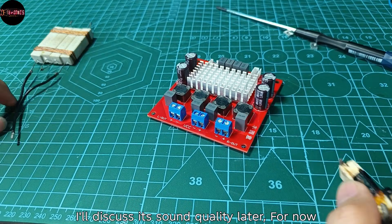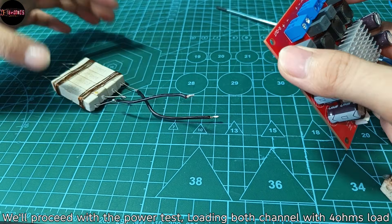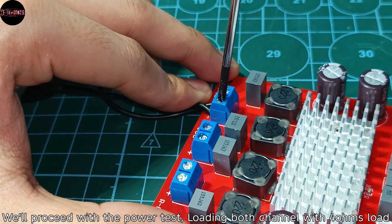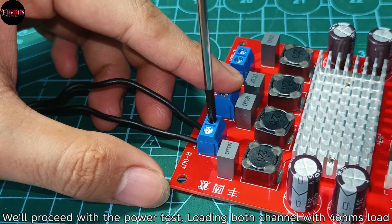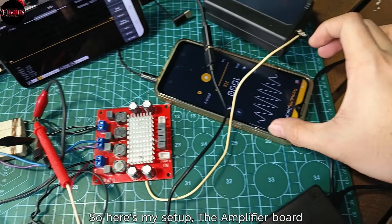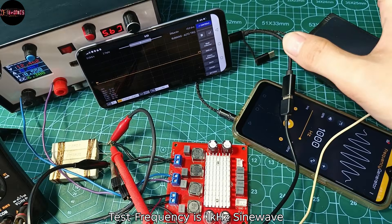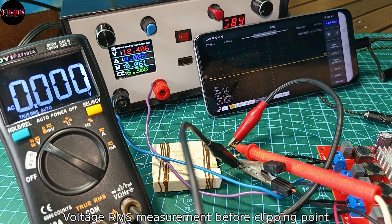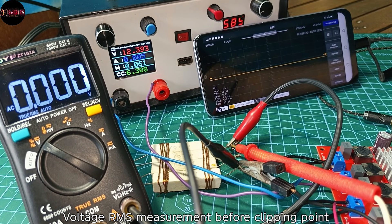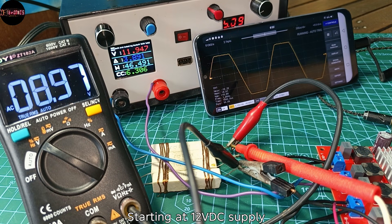I will discuss its sound quality later. For now we'll proceed with the power test, loading both channels with a 4 ohms dummy load. Here's my setup: the amplifier board and the test frequency is a 1 kHz sine wave, with voltage RMS measurement before the clipping point, starting at 12 volts DC supply.